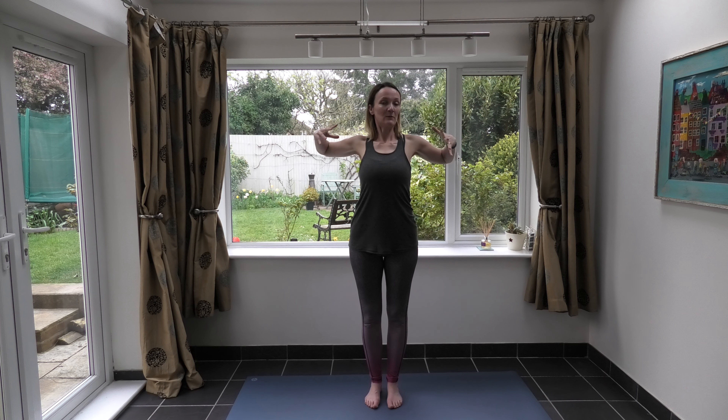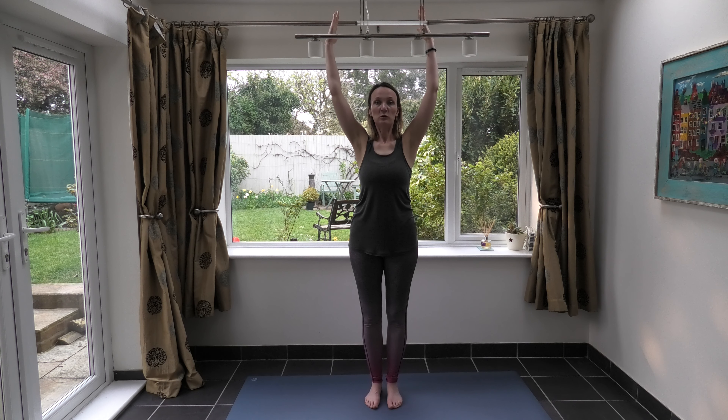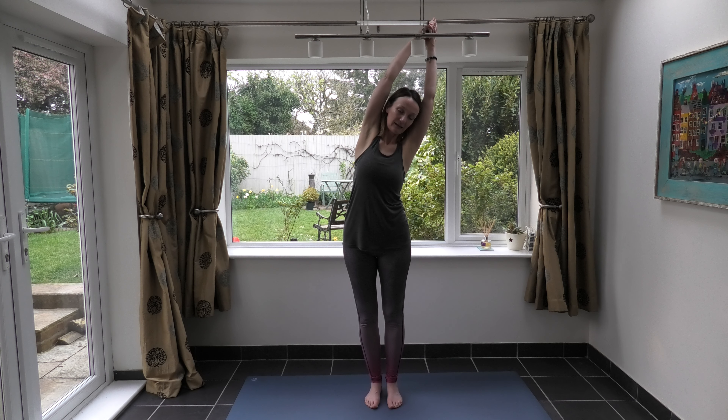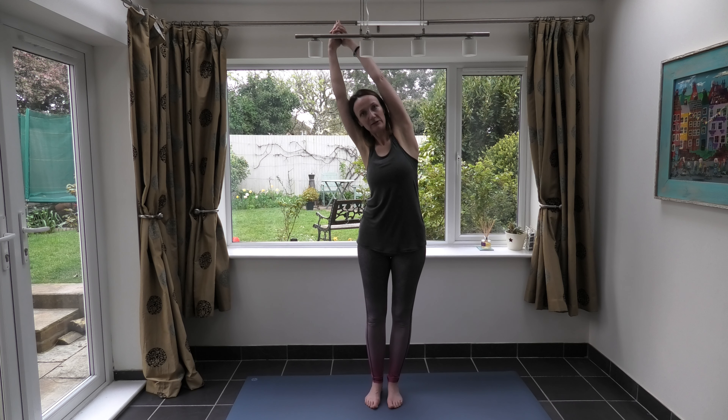Bring those hands down and in front, then reach the arms wide and bring them up again. Interlace the fingers, bringing the gaze forward — bring the arms alongside the ears or behind the ears if your shoulders allow. If this isn't comfortable in your shoulders, imagine you're holding a beach ball. Gently tip it over to the right side, really pushing into your left foot, finding space in the side of your body. Bring it up and take it to the other side. Come back and do it once more on each side.